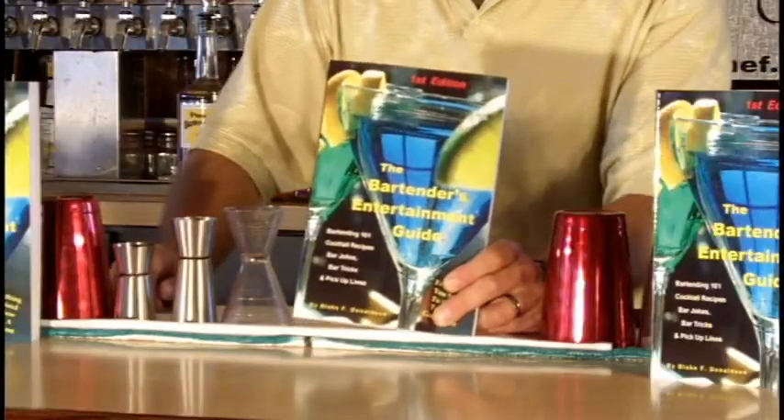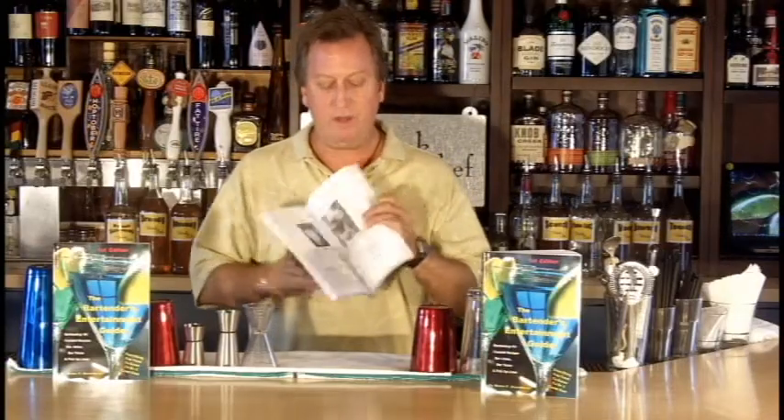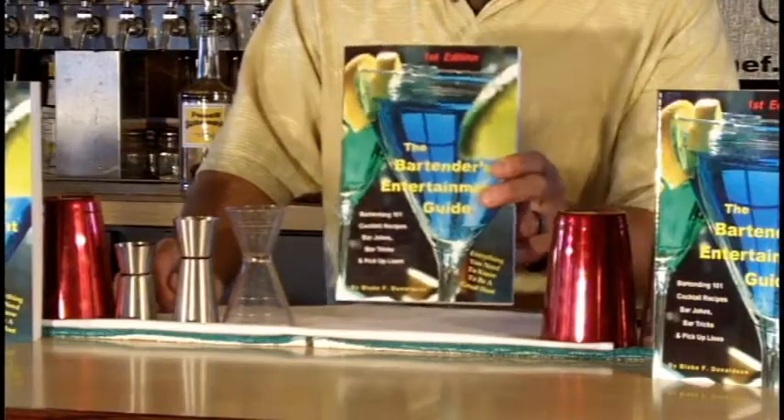If you like what you see, please buy my book. It's called the Bartender's Entertainment Guide and it's got bartending 101 cocktail recipes with pictures and ingredients, bar jokes, tricks, and pick up lines. You don't want to be behind the bar without this book. You'll find a link below. Cheers.